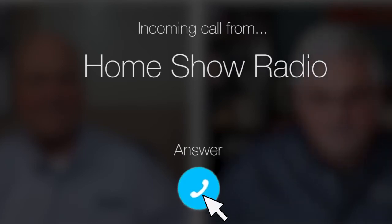Ask Tom on Home Show. Pravin from Siena Plantation has a question about a busted water softener.